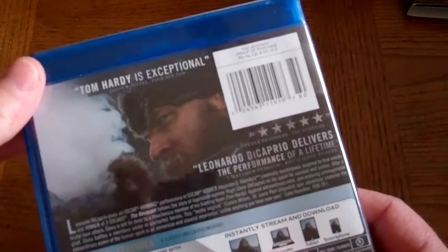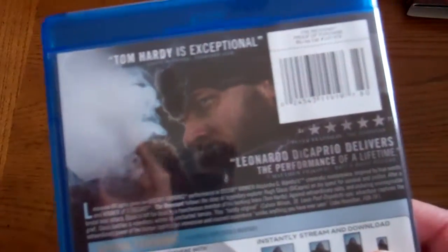The digital code is on the other side of this. The back features Tom Hardy.